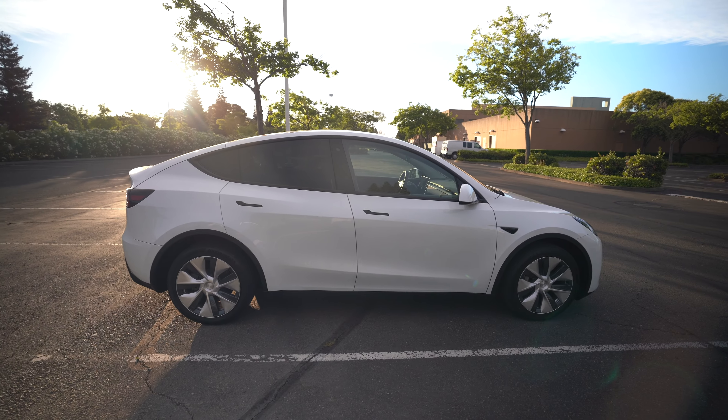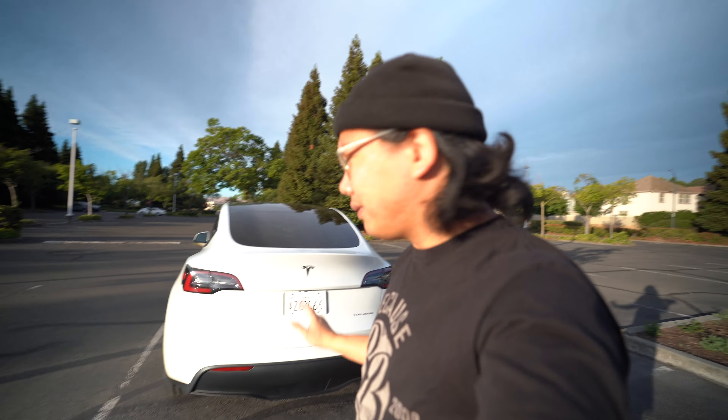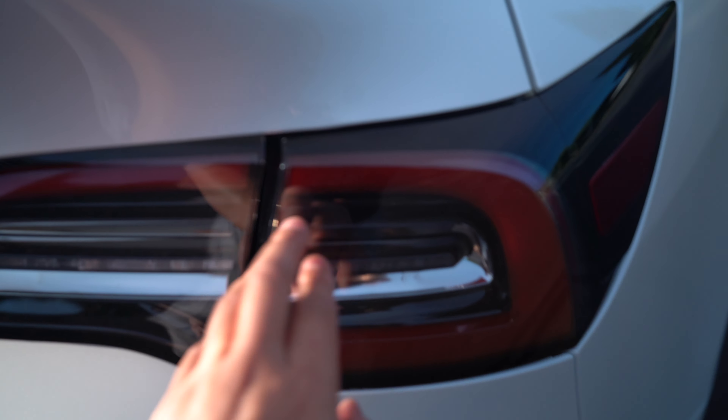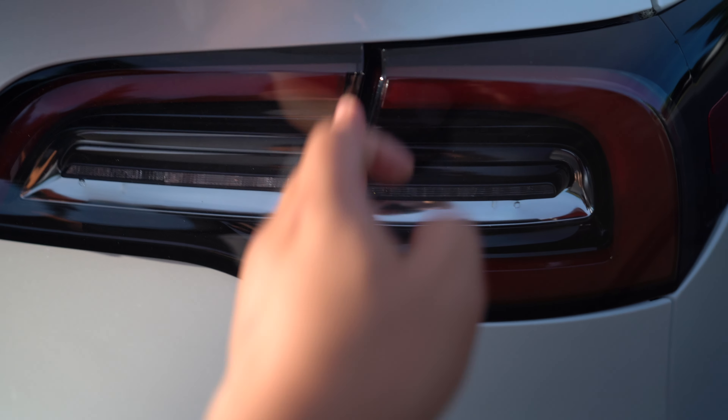Moving on to the back of the vehicle — you can see there are two scratches on the bumper, so we'll see if they can get those fixed. There are also alignment issues with the taillight. There's a big gap here that goes down into a smaller gap, whereas on the other end it is perfectly flush. Compare how flush that side is versus this side — it's just not even.